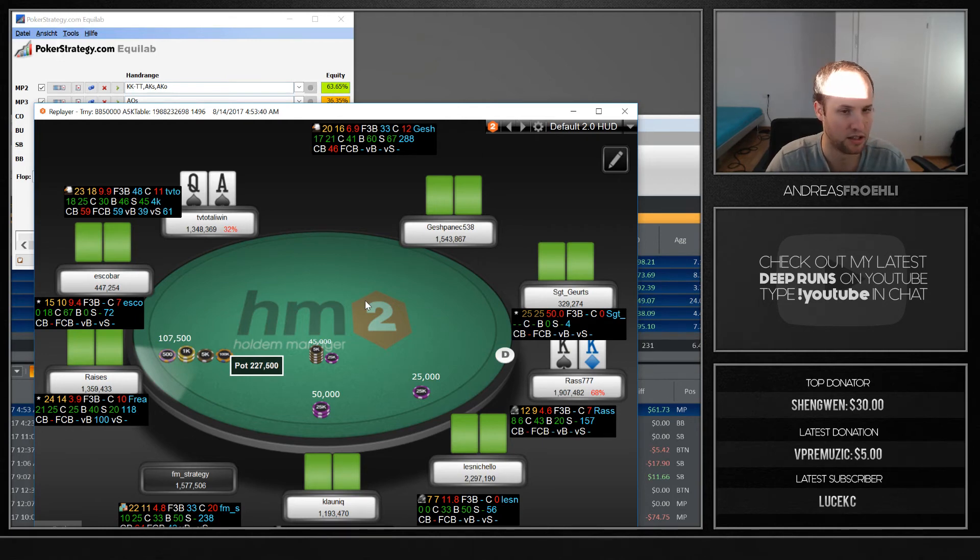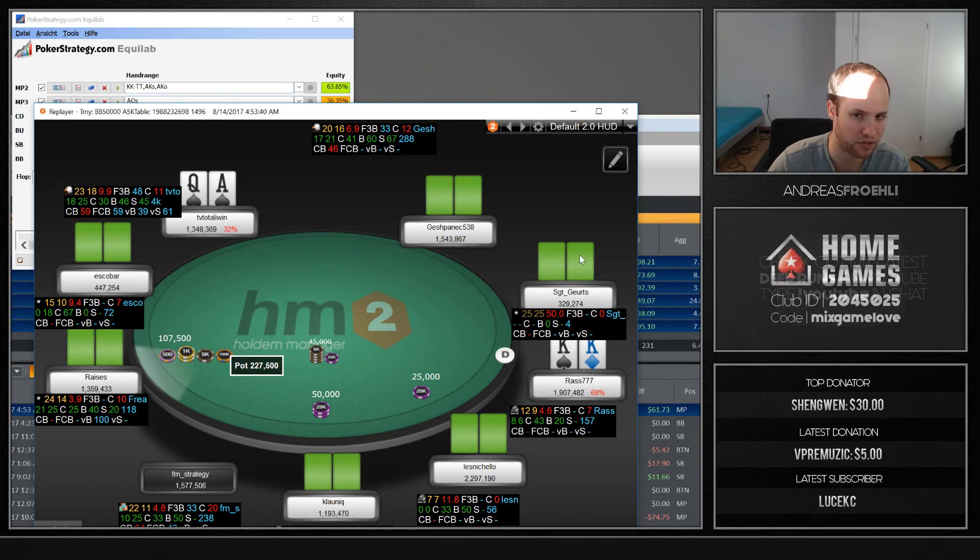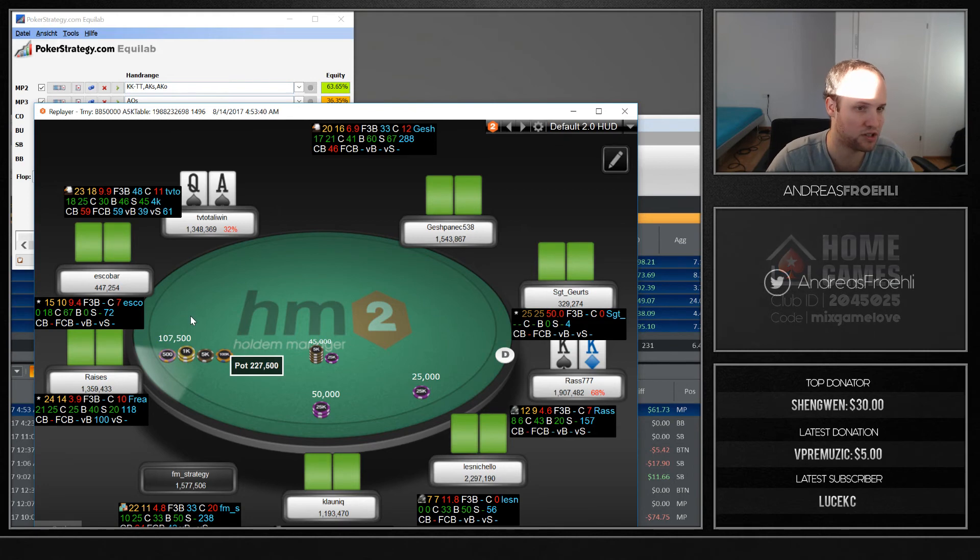Flatting is also an option, but the problem is: do you really want a flatting range with someone having only 300k chips? If you flat and a short stack shoves, you don't have strong hands like kings or aces in your range, and the initial raiser with nines can come over the top. Then you're definitely not calling, because against his overall range you're not doing well when he four-bets. Flatting and folding is obviously way inferior to shoving yourself.